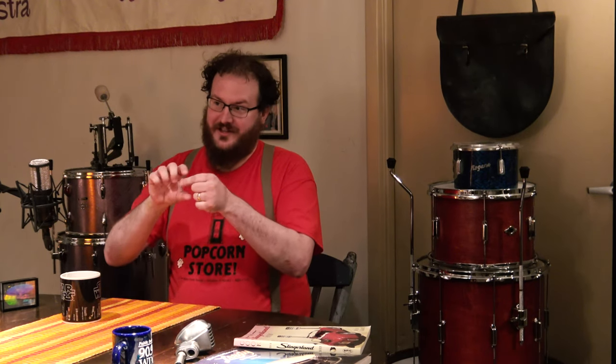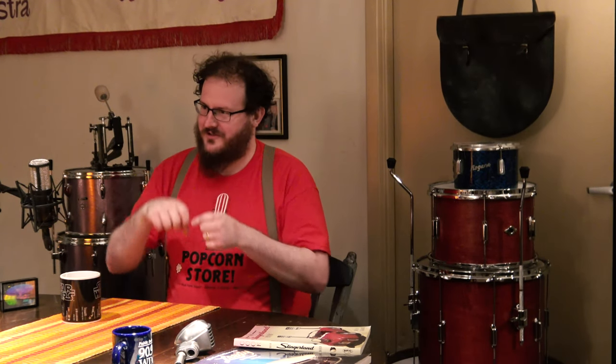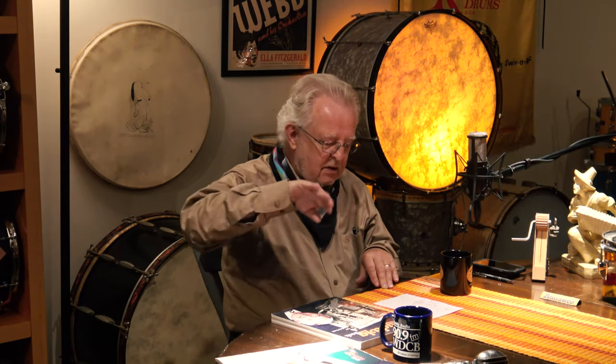The only person today doing something remotely close to that is Adrian Kirschler in Italy, who makes an exact replica of the Ludwig two-piece shell. Those old drums have a lot of brass parts — sometimes even the tension rods are brass, which makes a subtle difference. Adrian even makes his own tension rods, getting down to that fine level of detail.